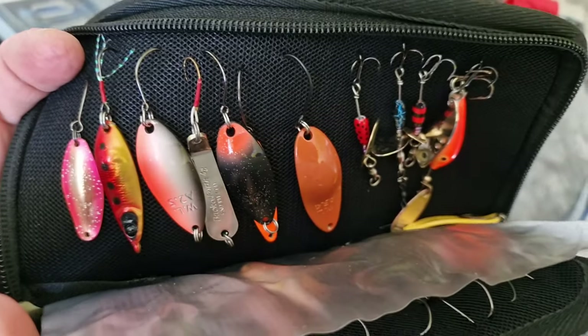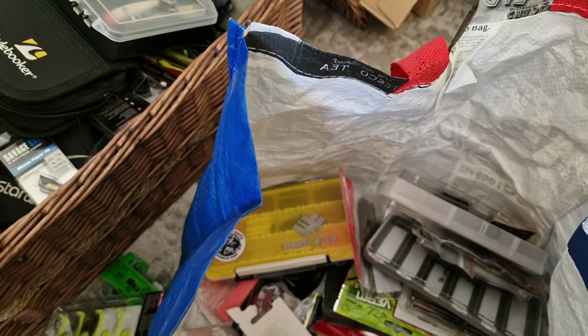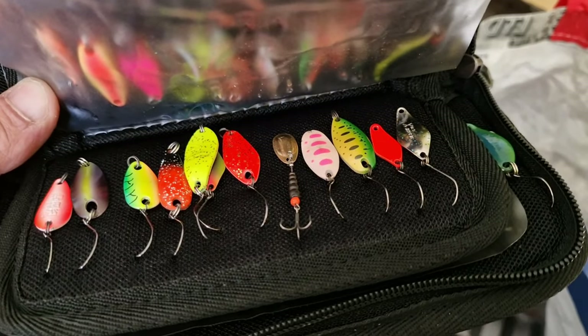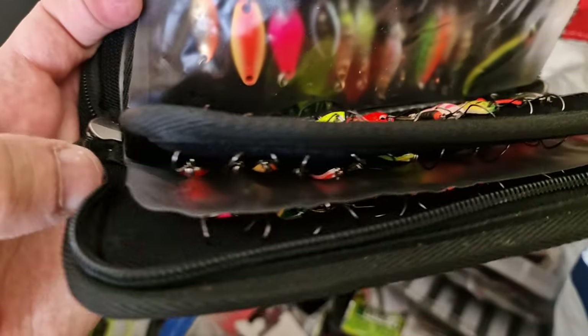Here it is — that's one. Some hard lures, more spinners, more spoons. Here we go — some flies, some wobblers. That's it.